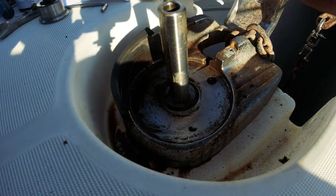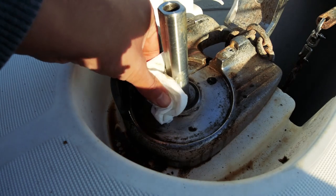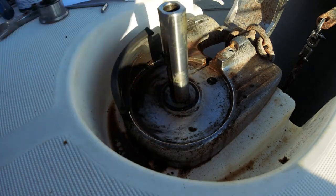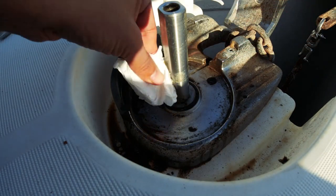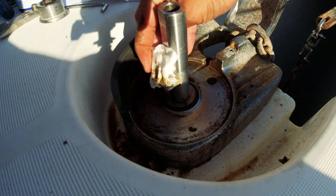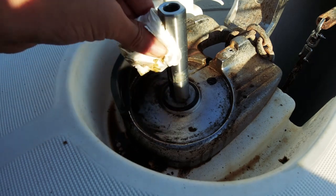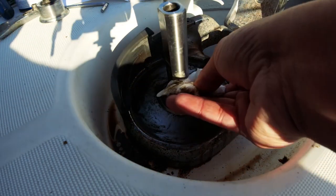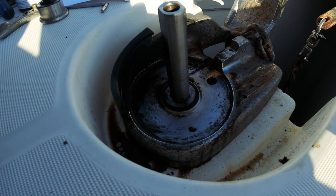Sağolsunlar, yerkenciler dünyası Facebook grubunda çok destek çıktılar. Oradan tanıştığım birçok kişi ve usta var. Küçük görmek anlamında söylemiyorum, ama yapılacak işlem gayet basit; gördüğünüz gibi temizliyorum, sonrasında da yağlayacağım.